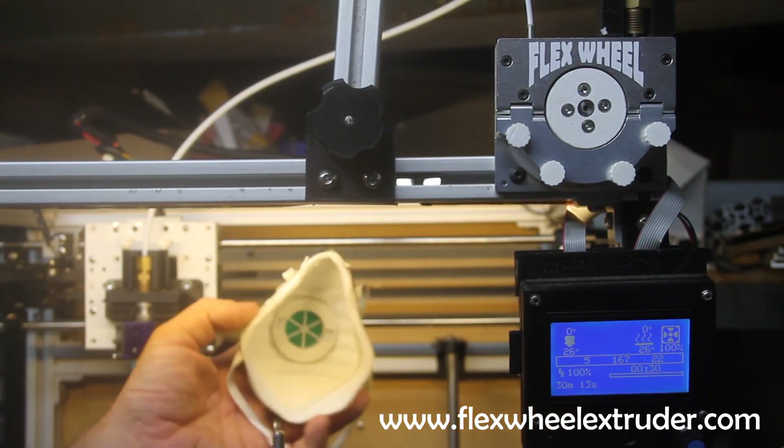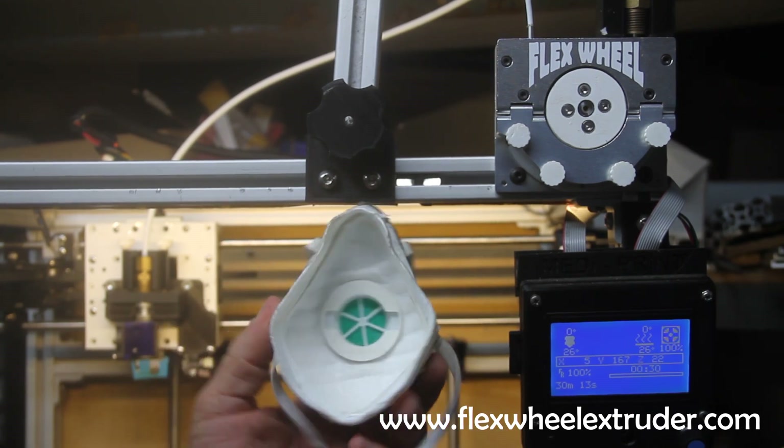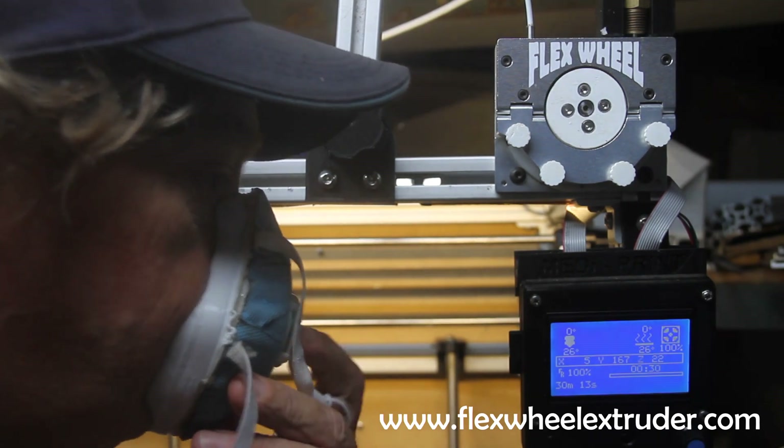And there you have it — a 3D printed form-fitting P2 mask that fits your face perfectly.